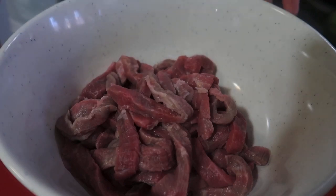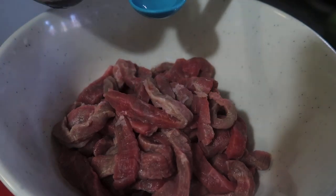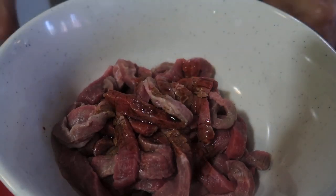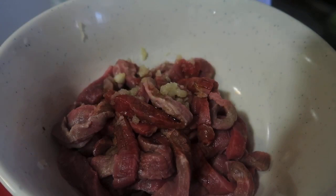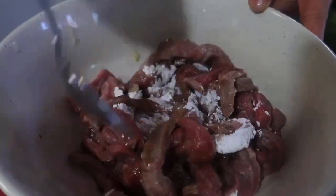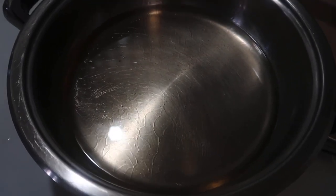Hello guys, in this video we're going to cook crispy chili beef. We start by marinating our beef — I'm using 87 grams of beef strips. I have a teaspoon of soy sauce, one clove of garlic, and we need one tablespoon of cornstarch to make it sticky. Mix everything together to marinate the beef.